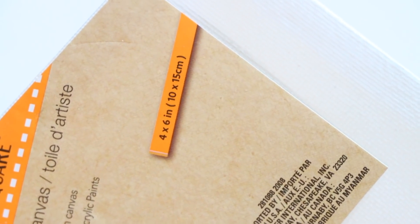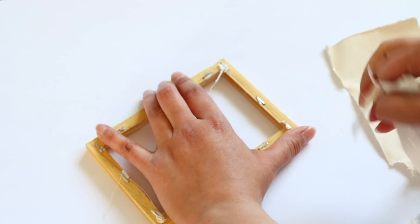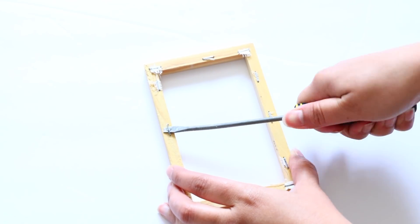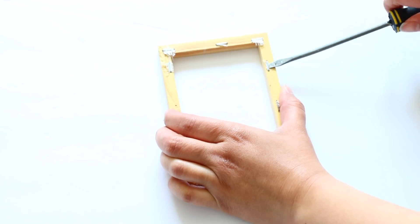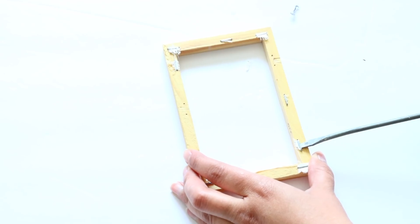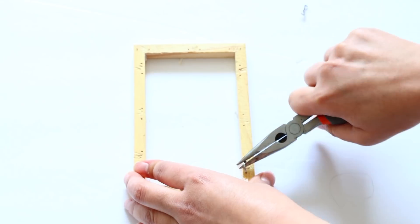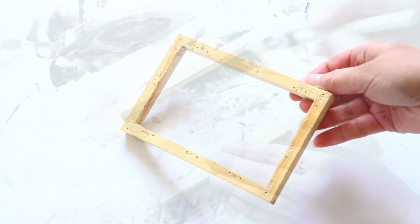For every DIY we're obviously going to be using the Dollar Tree canvases, specifically the wooden frame holding the canvas in place. There are staples in the back that you might want to remove — if I don't have to remove them I don't, they're a pain. You need something flat like a screwdriver to get under the staple, then use pliers to pull them out. A regular staple remover won't work because the staples are pushed too far into the wood.